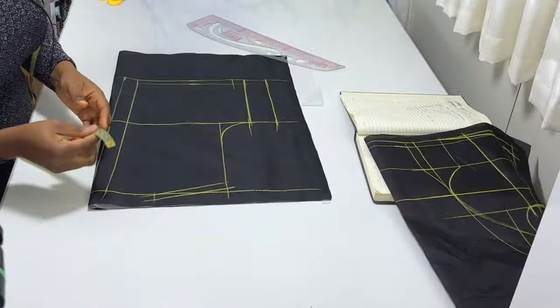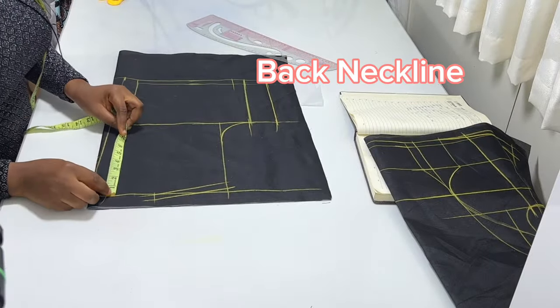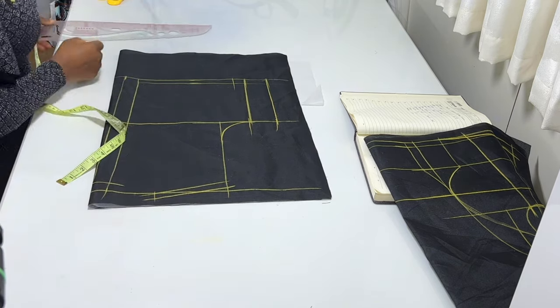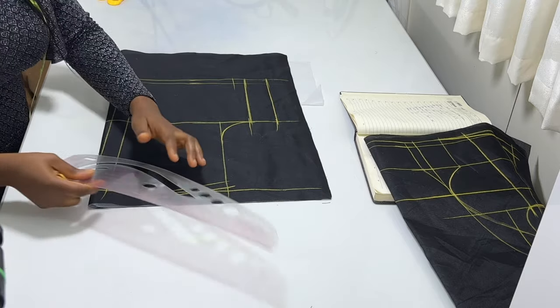For the neckline, we are going to be doing one at the back. Measure one inch downward and connect it to this three-inch neck width.